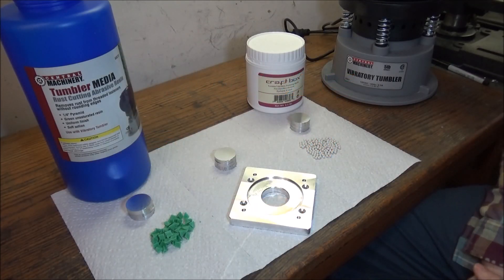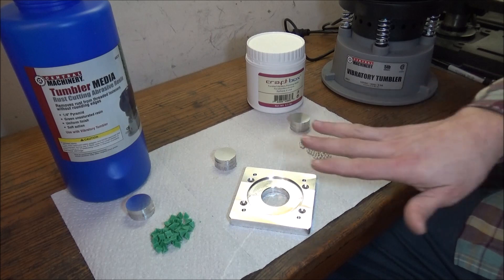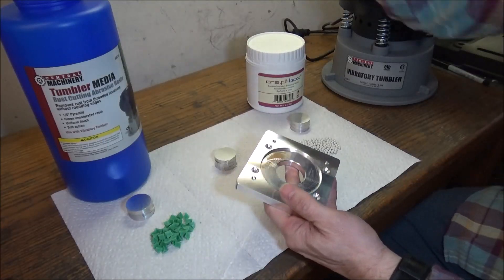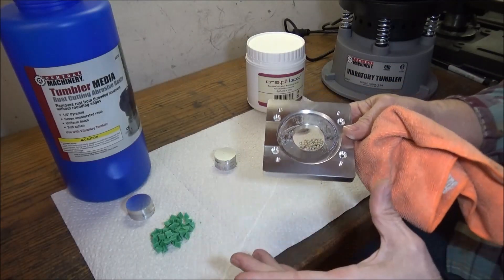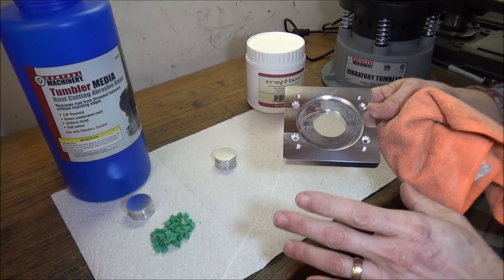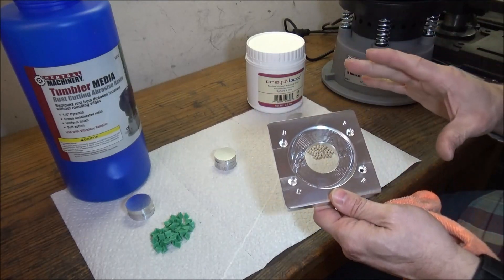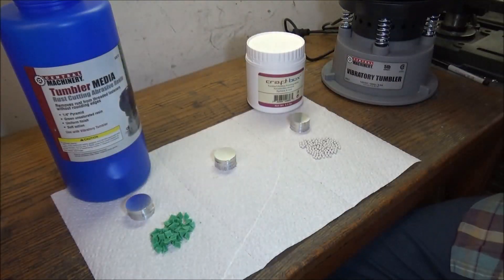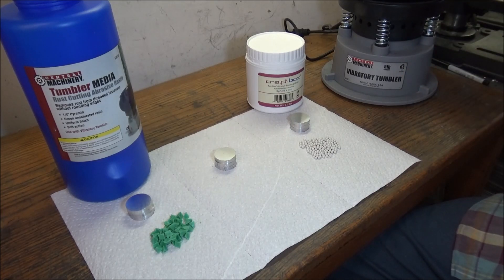In this week's video we're going to be talking about part finishes, and more specifically tumble finishes. A lot of times parts come straight off the mill with a nice mirror finish, and I just wipe them down and they're ready to go. However not all parts need a mirror finish — what I'm looking for is a tumbled or brushed finish. So I went to Harbor Freight and picked up this five-pound vibrator tumbler.